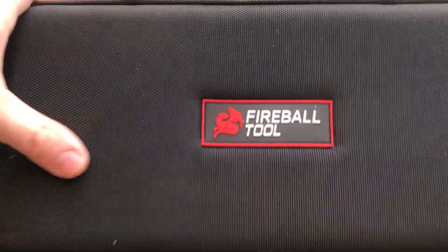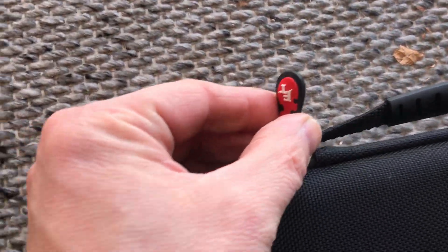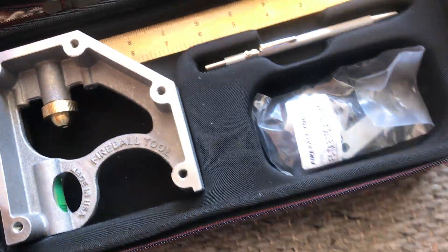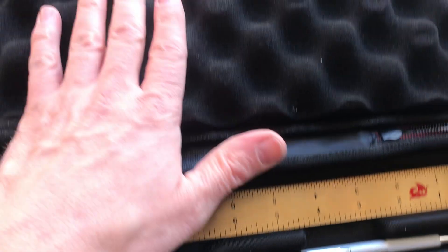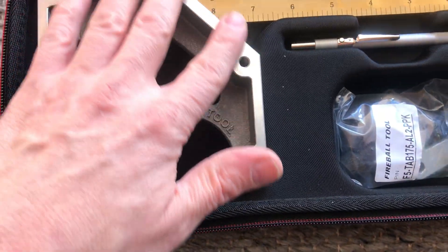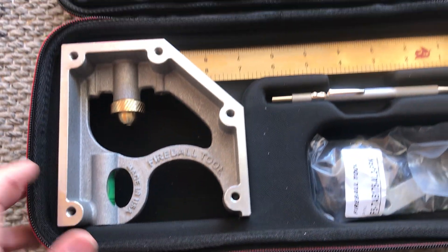It comes in this really nice case — nice carrying handle, zippers, and it even has the Fireball logo on it. Good stuff there. Opening it up, there's padding inside, and here it is: it's one of their squares.